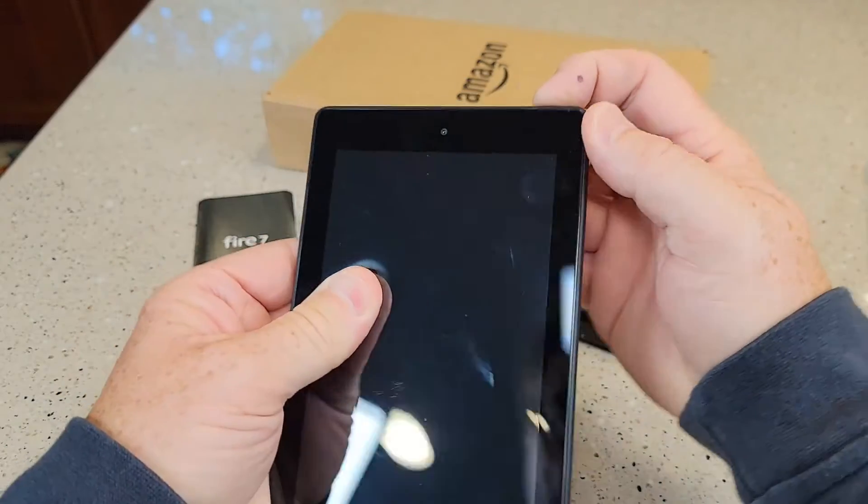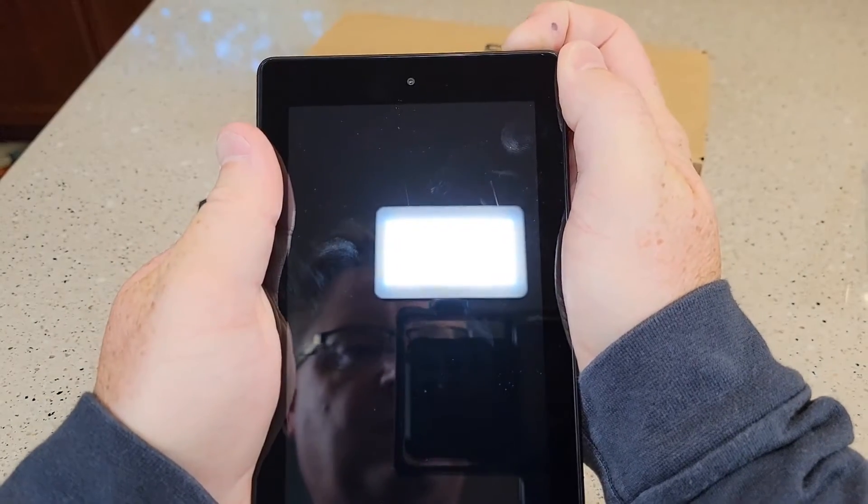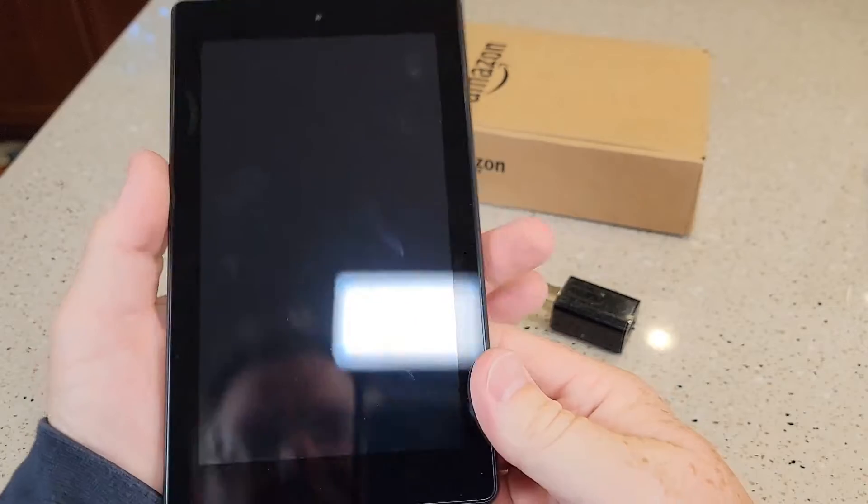Let's turn it on. There's the power button right there. I'm going to hold the power button and see how much charge it has on it. It may not have any charge.